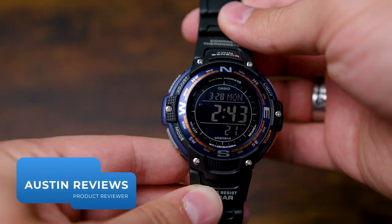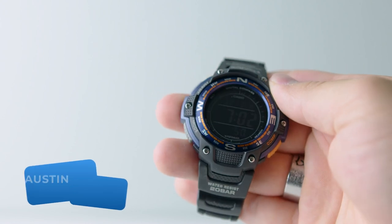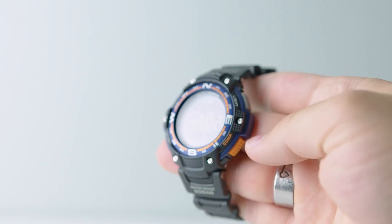Hey there, Austin Reviews here and today I'm checking out this Casio Compass watch. I want to let you know why I decided to add this one to my collection and hopefully let you know if this watch is for you.